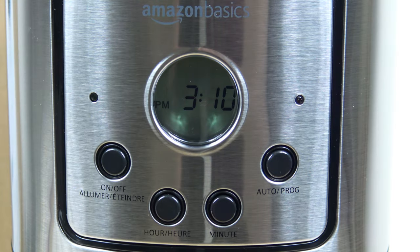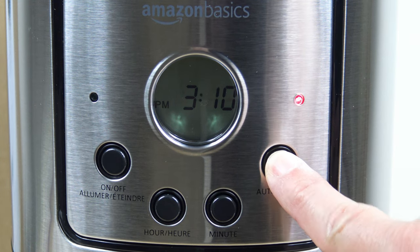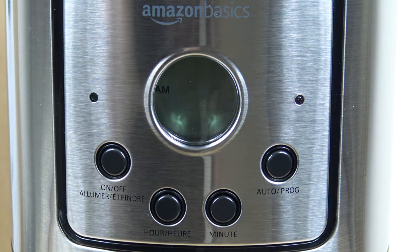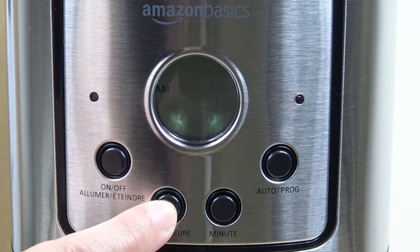For setting the programmable timer, it's a couple of steps. First, head over to the auto program button and press it. Now the time flashes and you head over to the hour and minute buttons. You set the time you would like for it to start in the morning — let's say 6:35 a.m. So we're in a.m. and we'll go to 6.